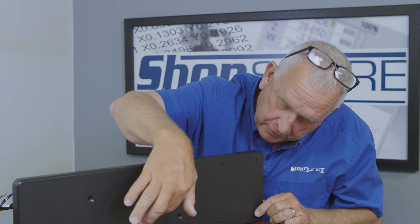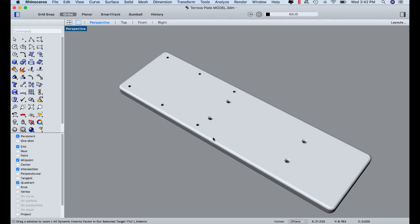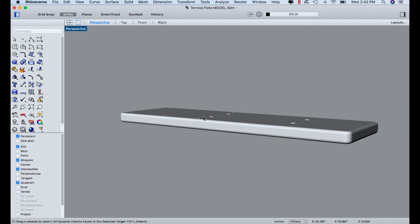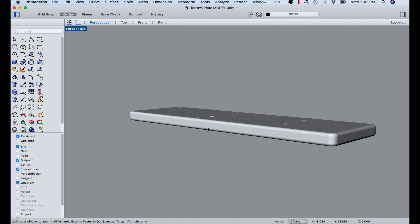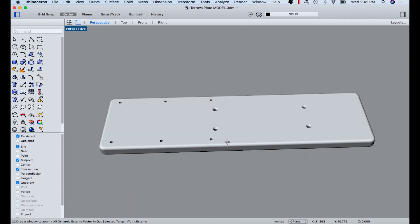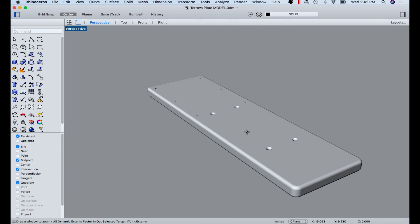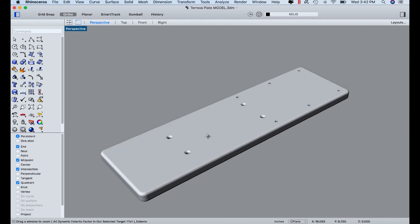Basically, the holes here that are countersunk bolt into the boat itself, and these holes over here and the hardware that goes with them actually bolt the new trolling motor on. So this enabled them to go to the new trolling motor system without drilling more holes in the boat. Here's our actual part model — I'm using Rhino for the Mac. The material we're using is one-inch thick starboard, which is actually high-density polyethylene with UV inhibitors, so it works really well in the sunshine. This material is fairly light but real stiff, making it a perfect material for boat parts.